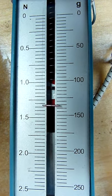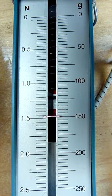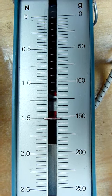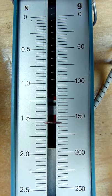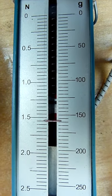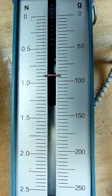Now I lift the weight up. You can see that I pull with about 1.5 Newton when it goes up — perhaps a little more.